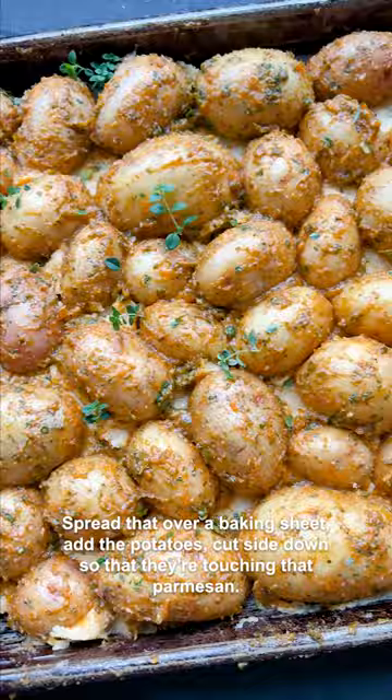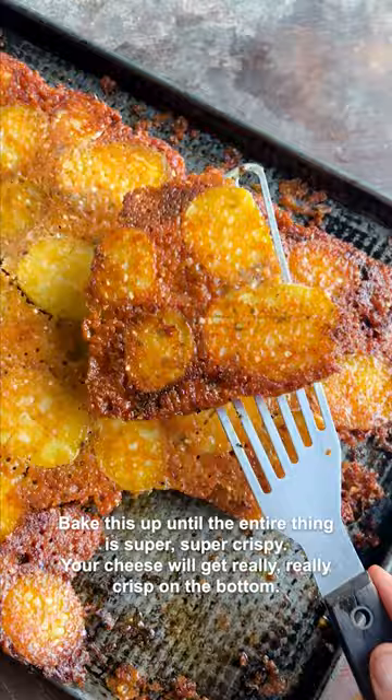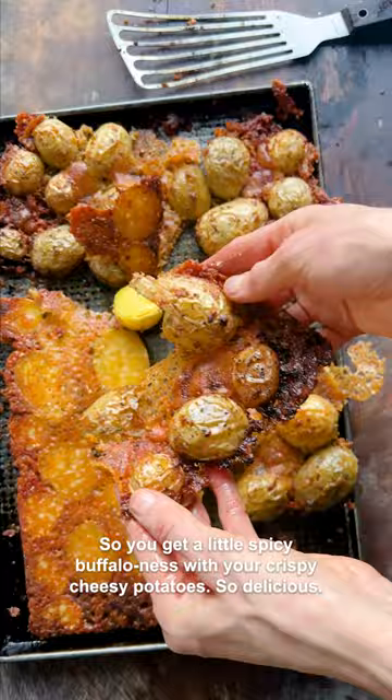Bake this up until the entire thing is super crispy. Your cheese will get really crisp on the bottom, so you get a little spicy buffalo-ness with your crispy, cheesy potatoes. So delicious.